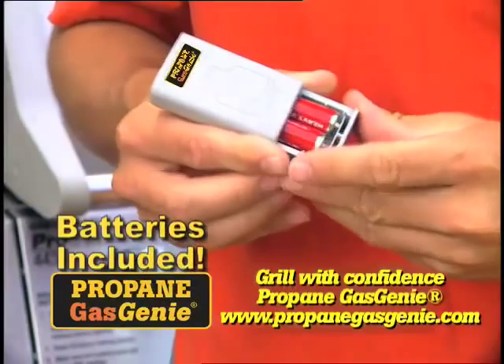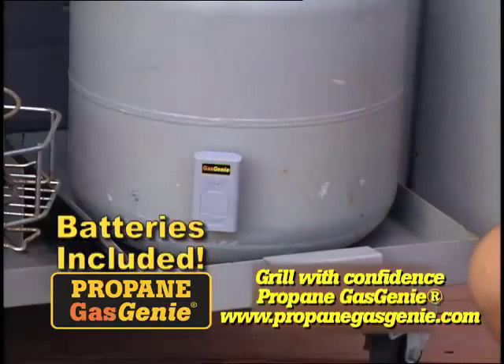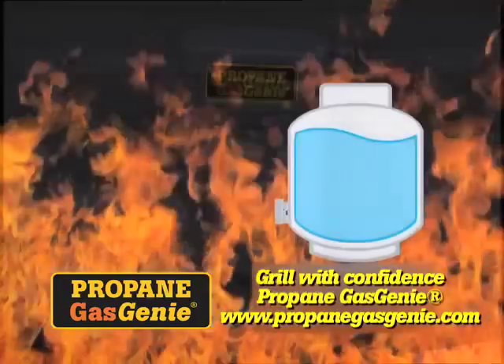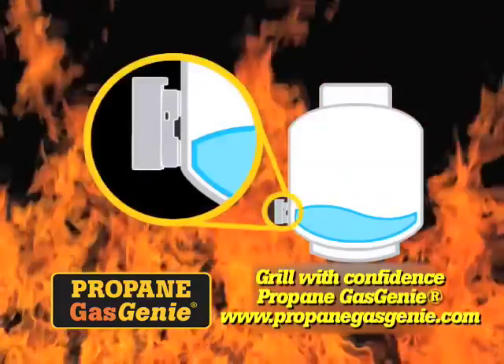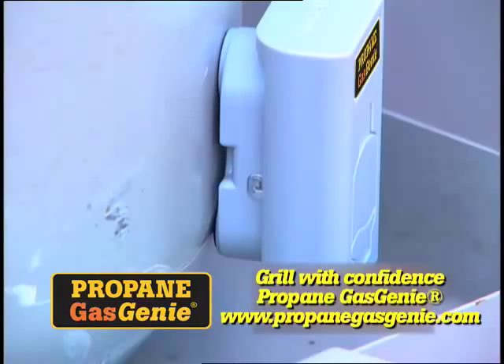Gas Genie operates on two AA batteries and magnetically attaches to the bottom of the cylinder. This unique patented device electronically monitors the gas level in the tank. When it gets low, Gas Genie warns you by flashing LED lights and sounding an audio alarm.